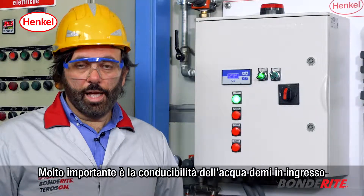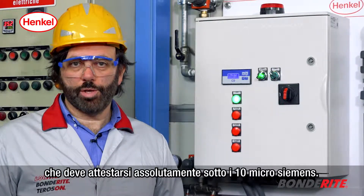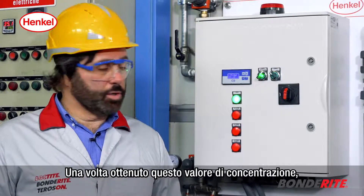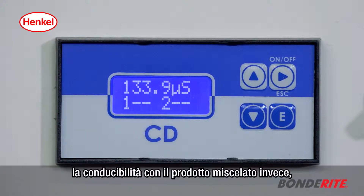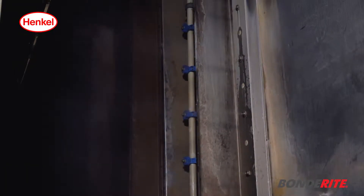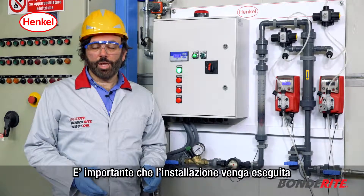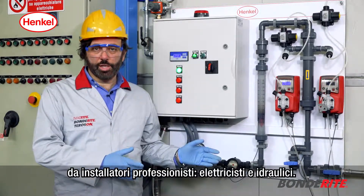The demi water conductivity at the inlet is very important and must be absolutely below 10 microsiemens. Once you have obtained this, be careful to achieve 10 to 150 microsiemens as the conductivity of the mixed product. We can now see the plant ready and working. It is crucial that the installation is done by professionals — electricians and plumbers.